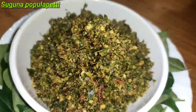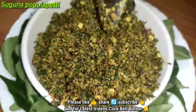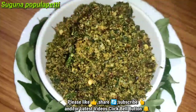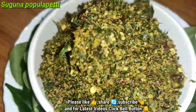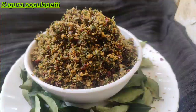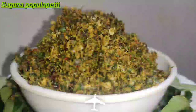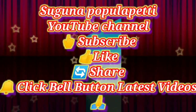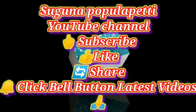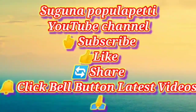Thank you so much for watching my channel. Please like and share with friends. Bye viewers. Thank you.